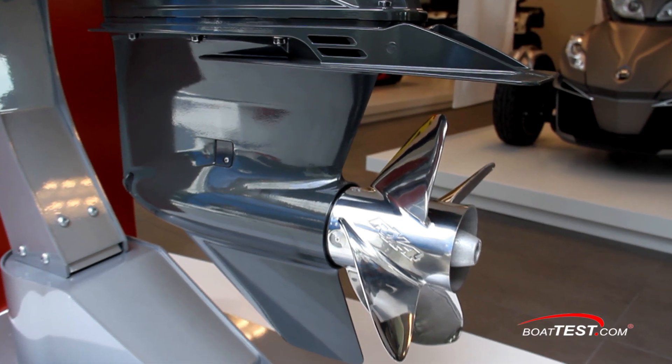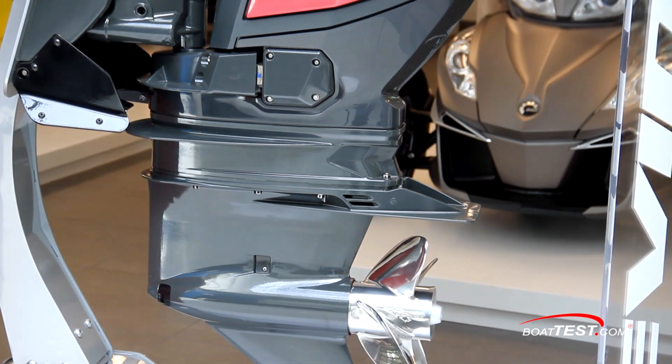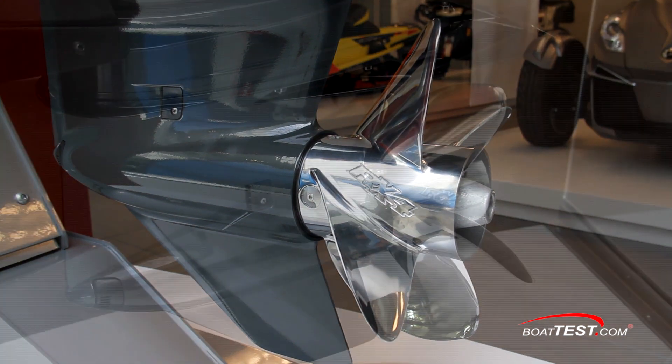This engine has a full one and a half inches between the prop tip and the AV plate. The shaft, bearings, and gears are more robust in the lower unit. For our test, this engine was fitted with a four-bladed stainless steel prop.